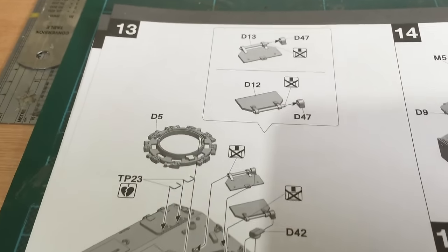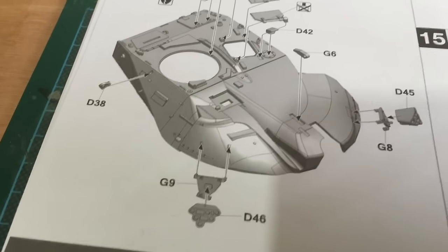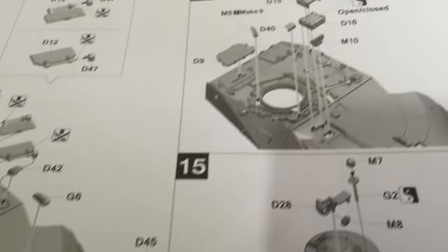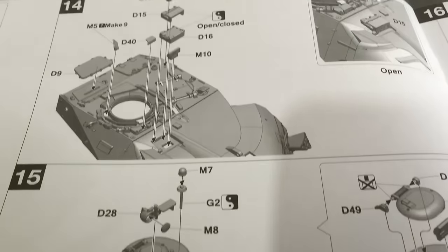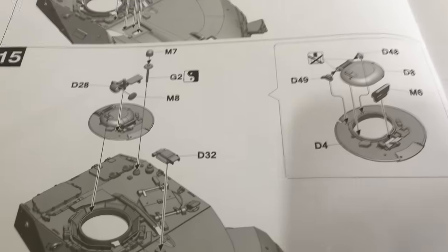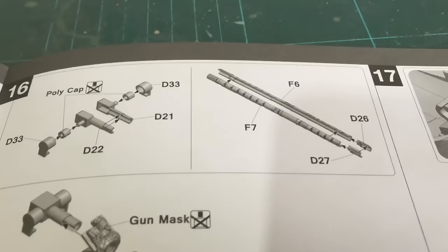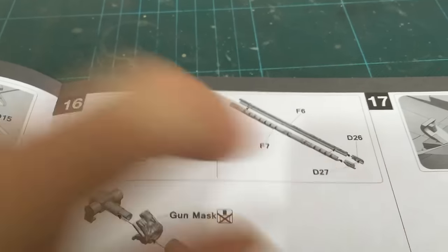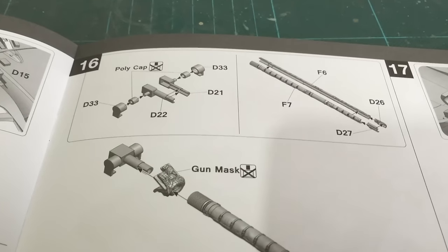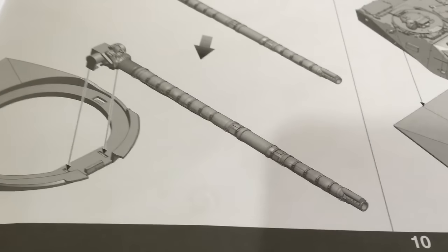Now onto the turret — smoke dischargers added to the side, and the cupola. Now onto the main gun, which is in two parts, and the end piece is in two parts as well, which is quite unusual — usually you get it in one part. Maybe something that Takom will change later on, in line with their other model tanks.